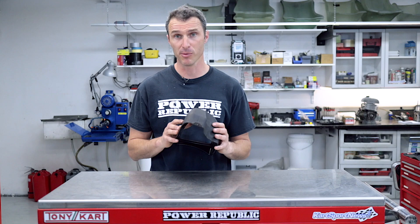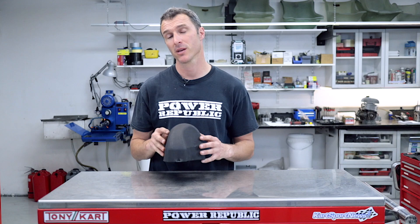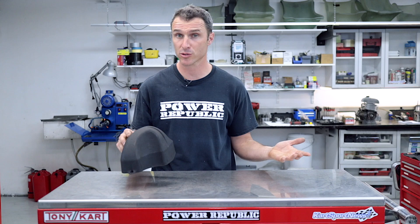Another thing you can do for your engine for a bit of longevity is get yourself an air box cover. This one slides straight onto your IAME X30 and KA100 air box, and it just stops bulk water from going down through the intake tubes of the carburetor. Failing that, if you don't have one of these you can get a bucket from your local hardware store, drill in a couple of holes, and zip tie that to your chassis and seat. That will stop bulk water from going straight into the inlet tubes of your air box and filling it up with water before it can drain out.